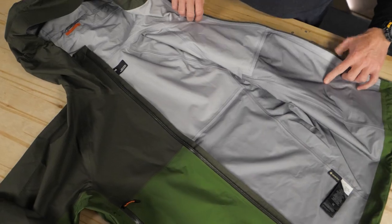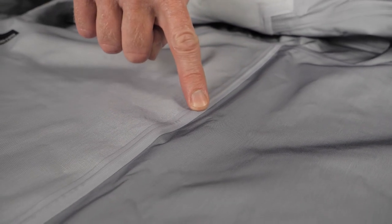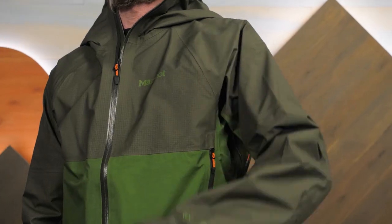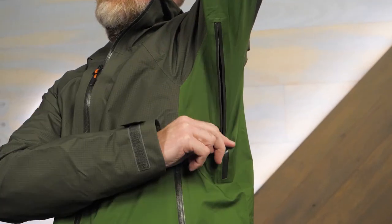The seams of the jacket are fully taped for additional waterproofness. Even the best waterproof breathable fabrics have difficulty keeping up when you are working hard in wet conditions. This jacket features integrated pit zips that allow you to efficiently release excess heat from your core.